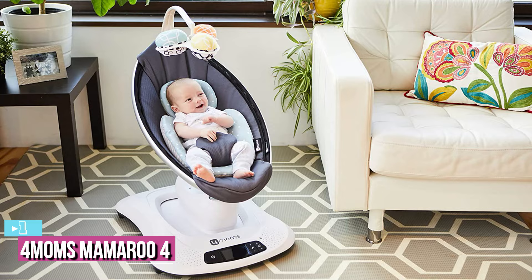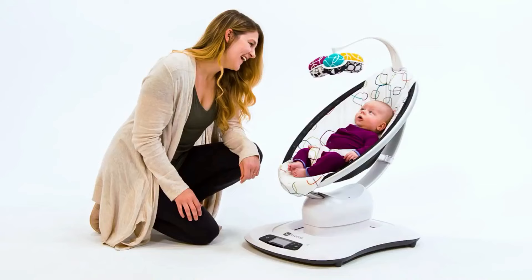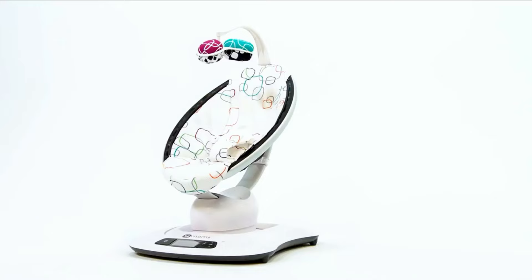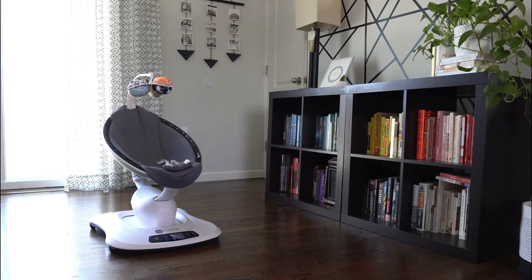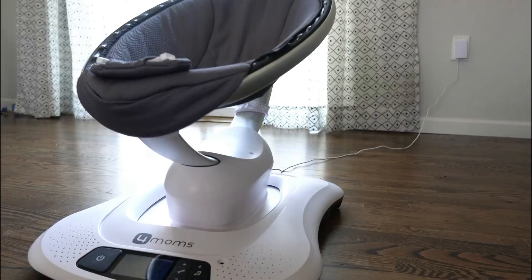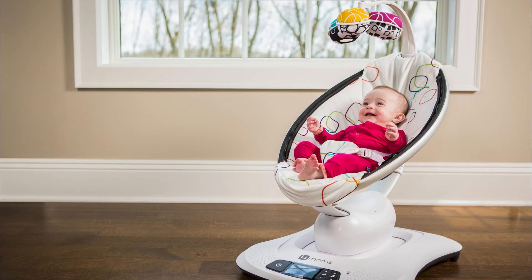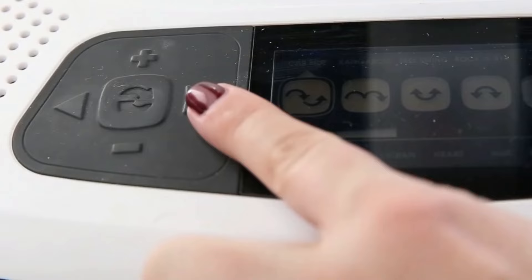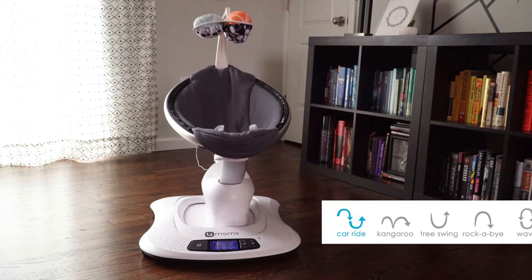The last product on our list is the 4Moms Mamaroo 4. The Mamaroo 4 is the best yet, with superior versatility, comfort, and reliability. The most unique aspect of the Mamaroo is that it was the first swing or glider soother designed to mimic mom's natural soothing motions — just like you bounce up and down and sway side to side when holding your baby. Out of the box, the Mamaroo swing takes about 5 minutes to assemble and doesn't require any tools. The buttons on the control panel are very intuitive: power, movement settings, speed, and music.